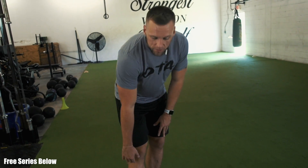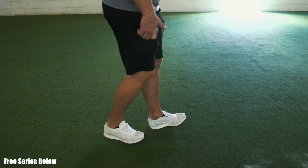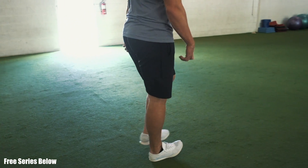We want to strengthen the anterior tibialis. A simple drill you can start adding immediately is heel walks. Drive the toe to the top of the shoe, knees slightly bent, hips slightly bent, and walk like this. You can go 25 yards down and 25 yards back. Start adding these into your warm-up to improve your top speed.